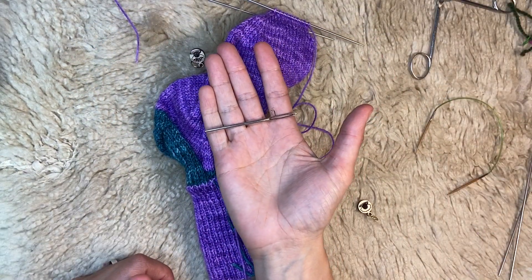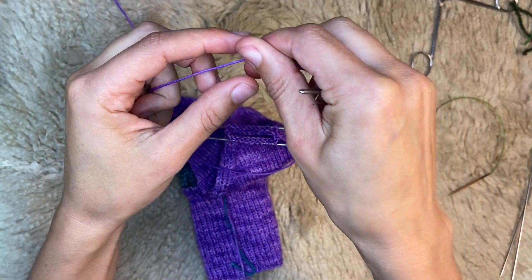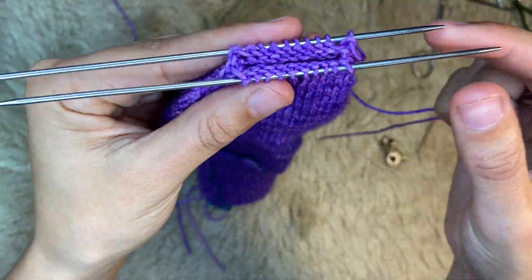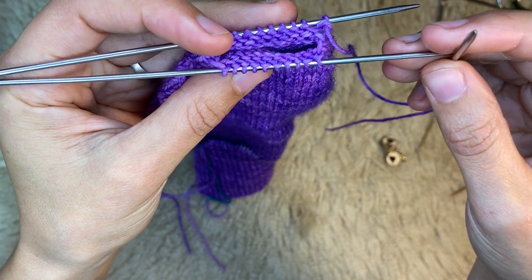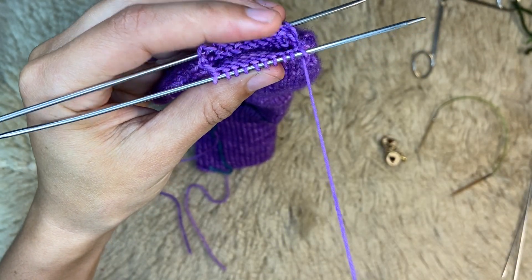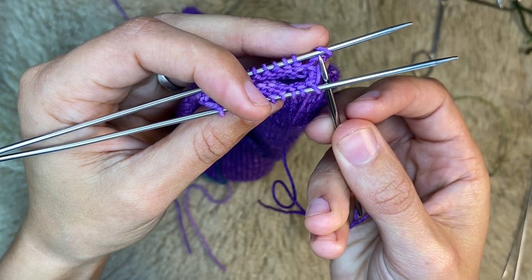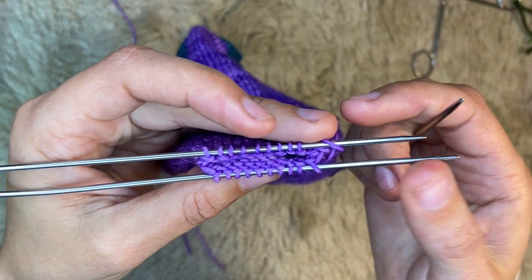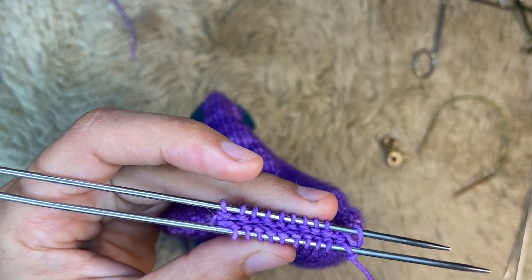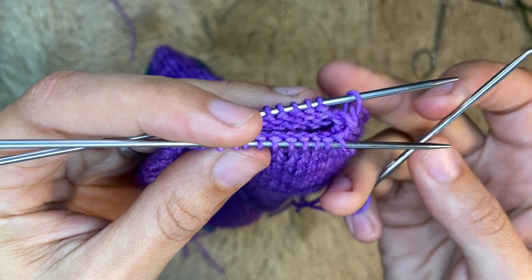Now you're going to need a tapestry needle. So the first thing we're going to do with Kitchener stitch: string your tail through your tapestry needle, then go into the first stitch on your front needle as if to purl, then go into the first stitch on your back needle as if to knit. That is our setup round. What I like to say to remind myself is 'knit two, purl two' — we're going to be working each stitch on each needle two times, except for the setup round which we just did.